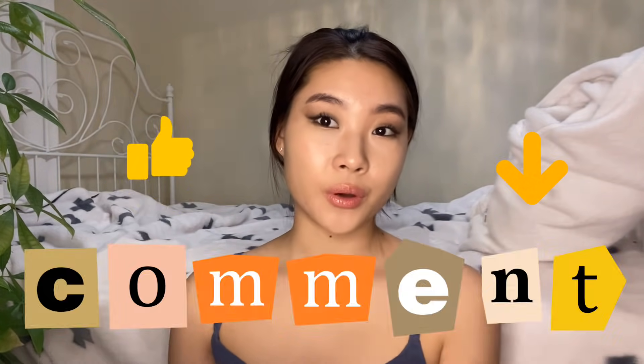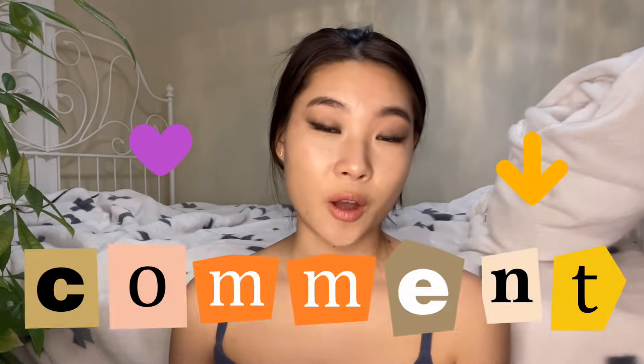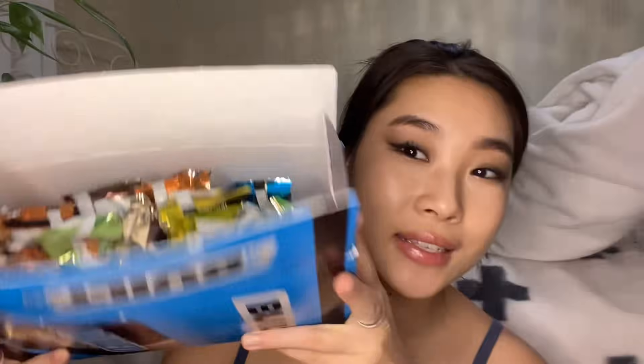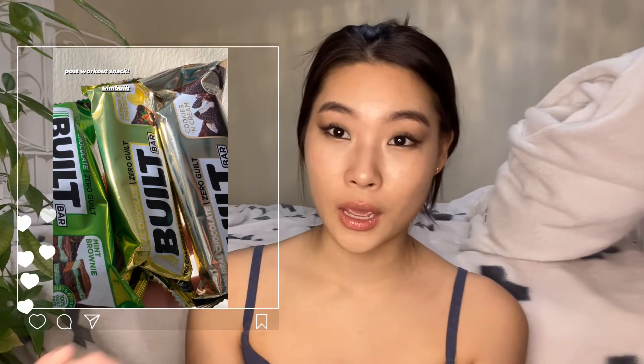Thank you guys so much for completing that workout with me. If you enjoyed it, make sure to give this video a thumbs up and comment down below if you completed the workout — because I am seriously still feeling the burn and I did it this morning. I just want to say quickly that Built Bar has sent me a box of these goodies.